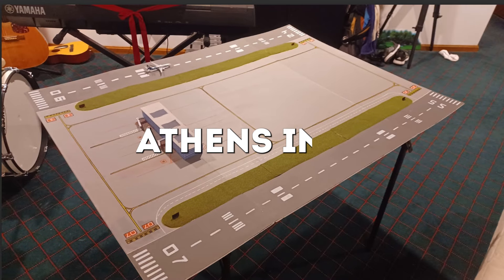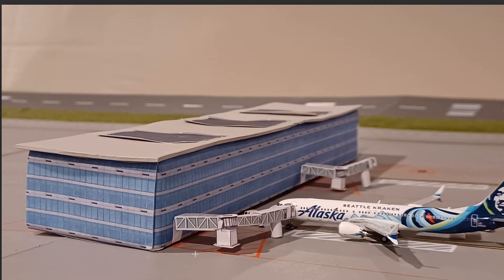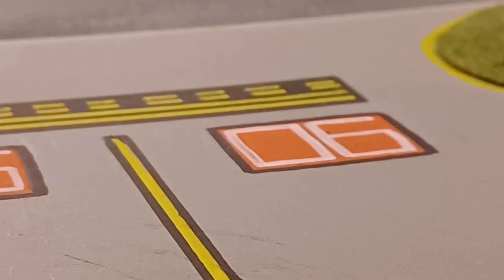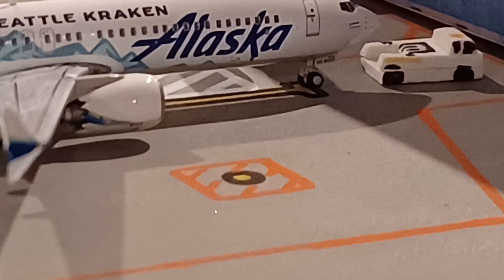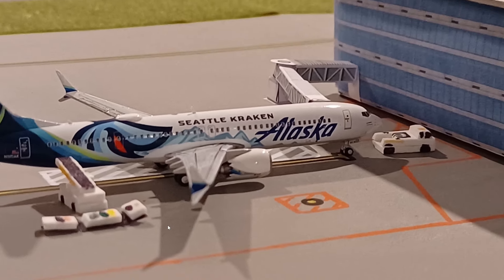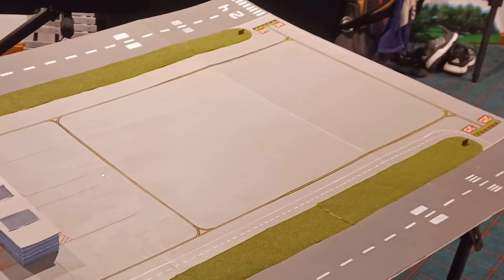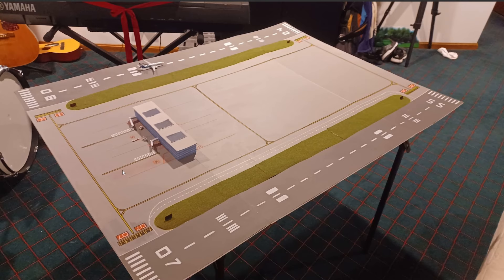Next up we've got Athens International Airport, a fictional airport in Athens, Greece, where everything is handmade including the terminal and all the jet bridges. The ground markings look very neat, like the runway numbers, and I like the detail — you even have a fuel spot in the ground. The ground vehicles like the pushback truck and baggage vehicles are all handmade and look very neat. There is still an empty section to add to this airport, and I'm very curious to see how that terminal will look — I'm sure it's going to be awesome.